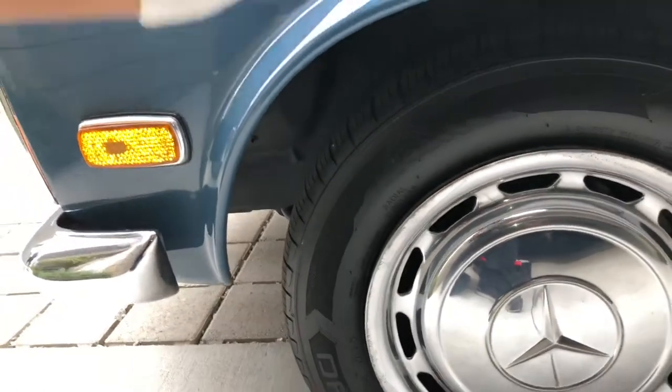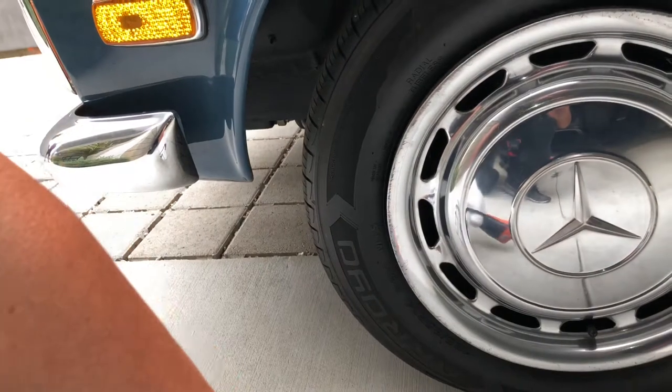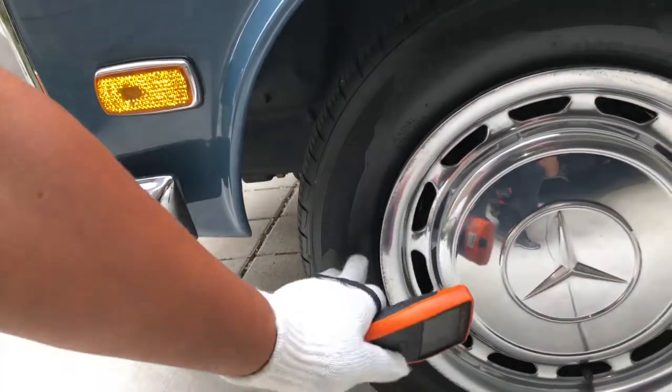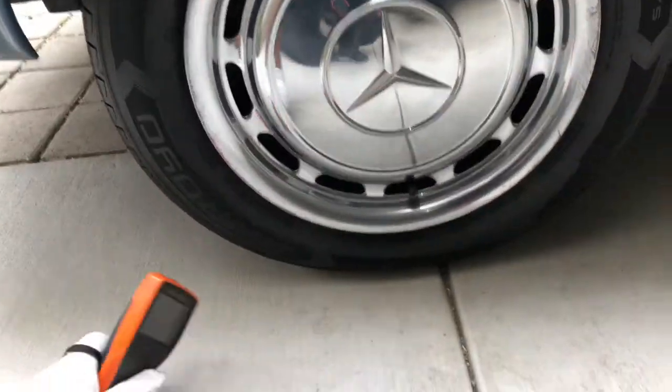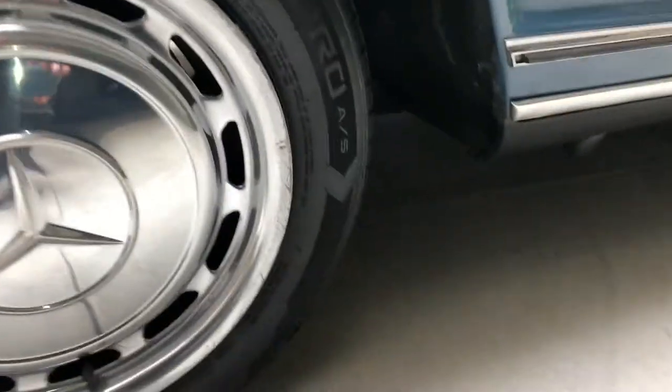Left rim — we've got curb rash on the cap. It's a 185/65-14. The DOT on this one is 2017, so the rubber is pretty fresh. And there's another blemish there on the lower fender.